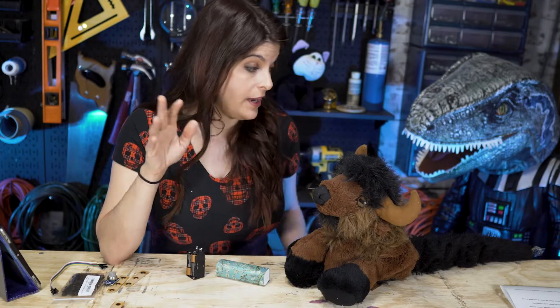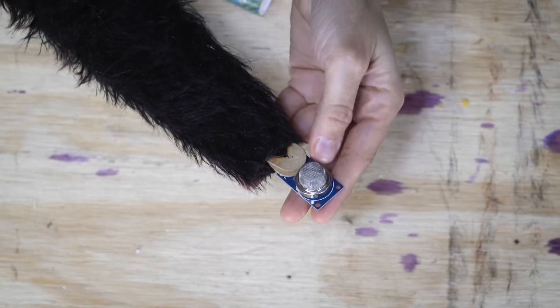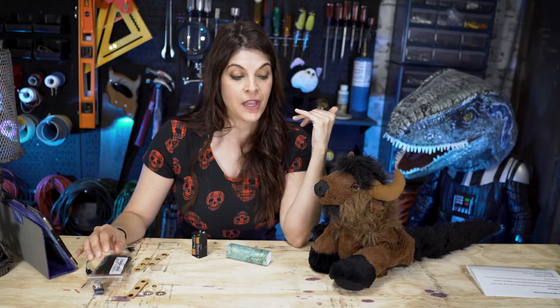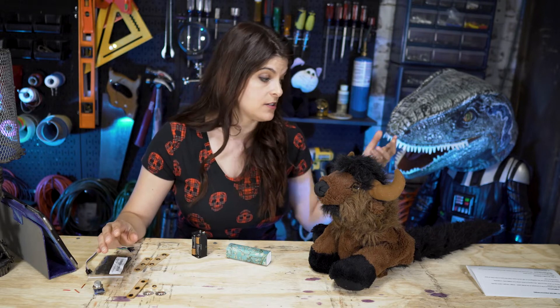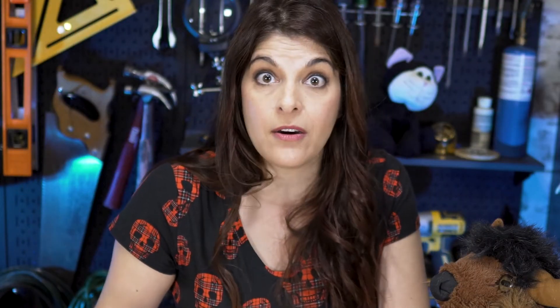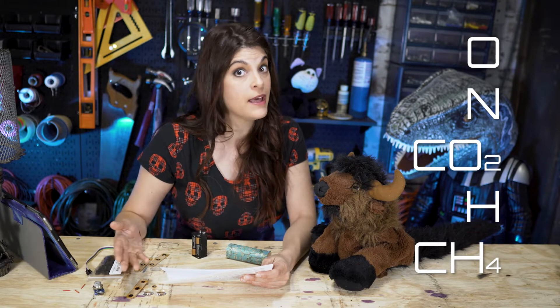Now comes the sensor wiring, which is at the very end of this tail. This is an MQ-135 sensor. So why did I go for the MQ-135, which is an air quality sensor? I did a little bit of flatulous research. 99% of what comes out doesn't even smell: oxygen, nitrogen, carbon dioxide, hydrogen, and methane.